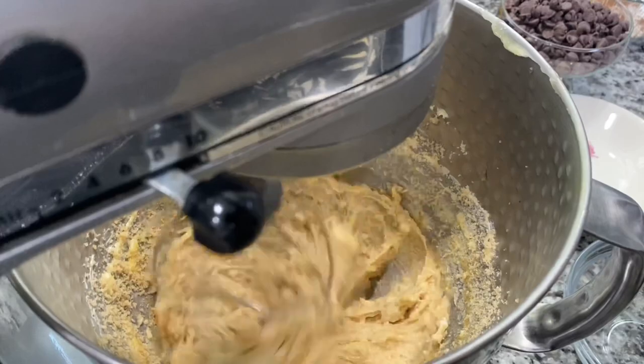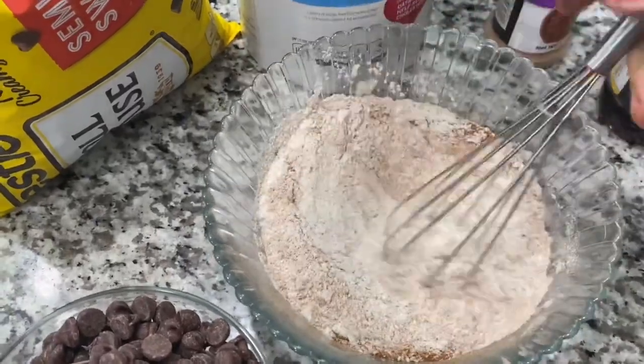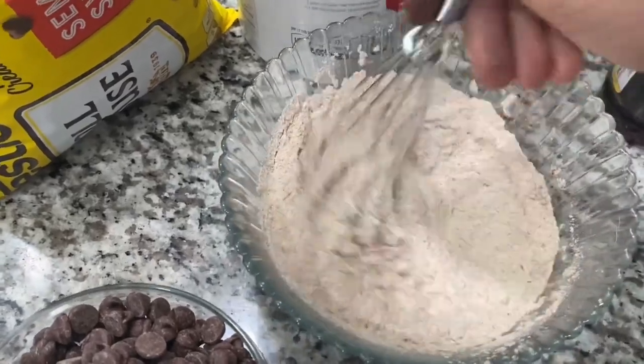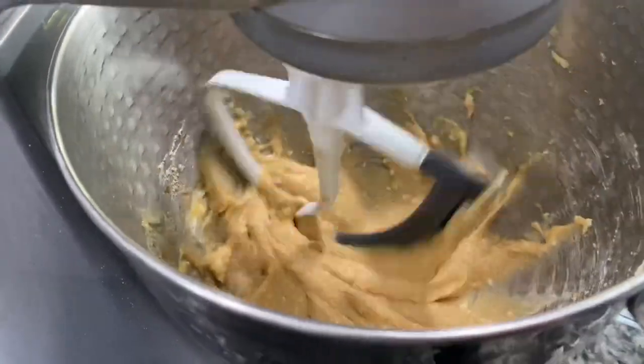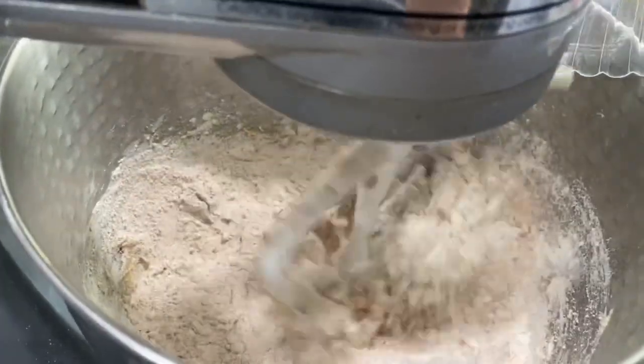Go ahead and add both of your sugars, then add your vanilla. We added the butter with the egg and mixed up the dry ingredients. Once that's all mixed up really nice together, you want to slowly start adding in your dry ingredients.